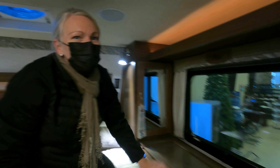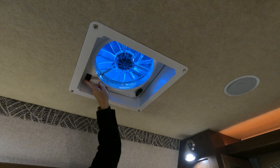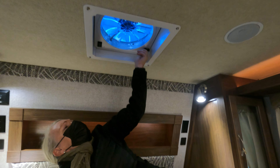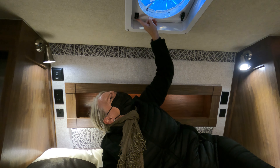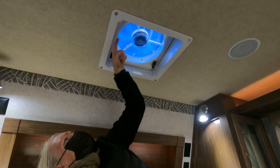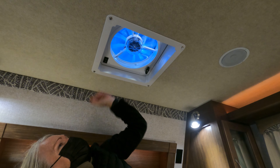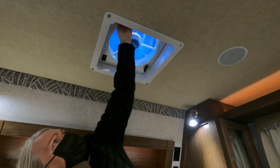Is there multiple speeds on that fan? Let me check — we need power first, and you have to open it first. There we go — it has speed control and direction. You can go up and out or in, and it has three speeds plus off. Speed one is the minimum and it's quite powerful already.